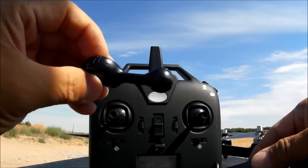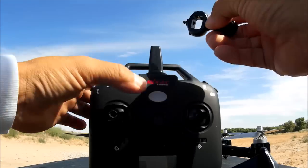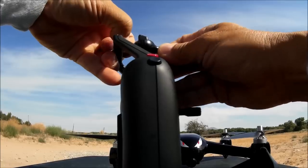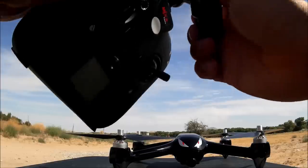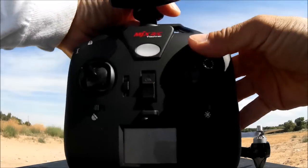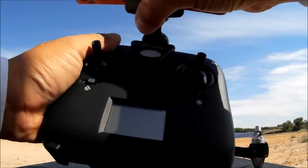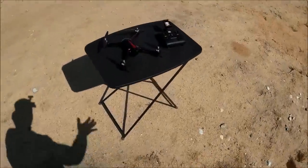The phone clip ball and socket joint is spring loaded with a notch inside. Push it down onto the antenna and it clicks into place; pull the knob to remove. Insert the ball and socket joint into the clip. It can hold a phone as large as an iPhone 6 Plus, making it a great size for most smartphones.